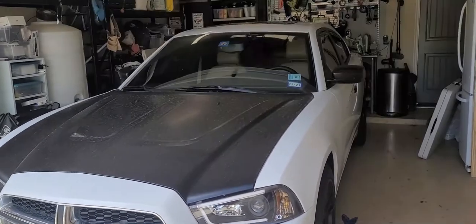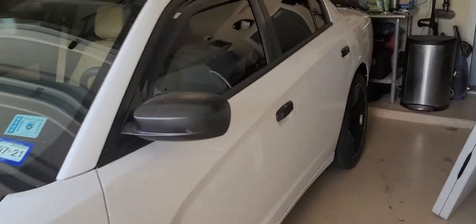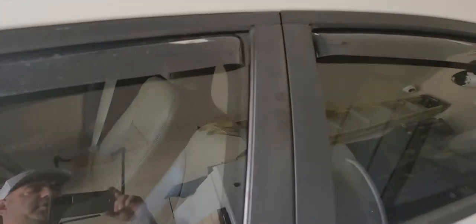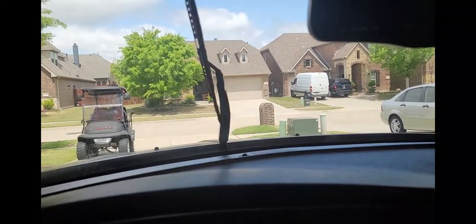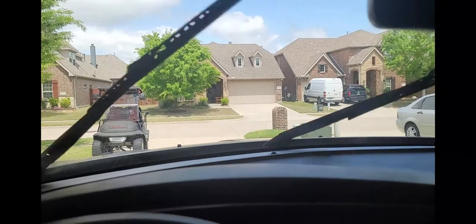This is my son's 2012 Dodge Charger and the windshield wiper fluid is not coming out. I checked the fuses — the fuses are fine. When I hit the washer fluid, I don't hear the motor. And this is what I get: no fluid.